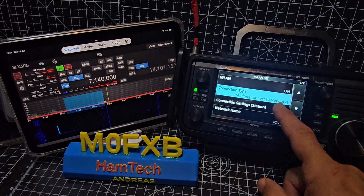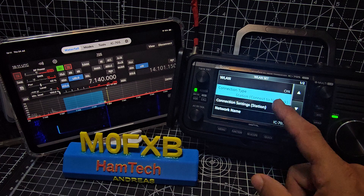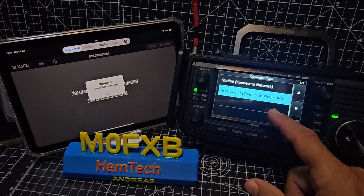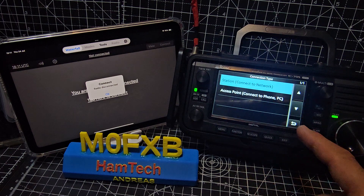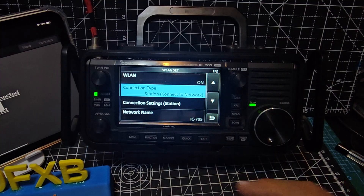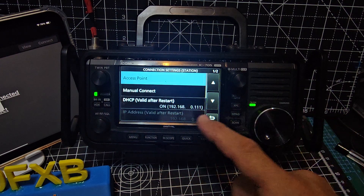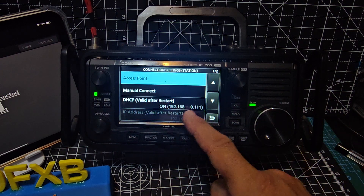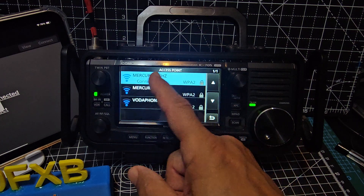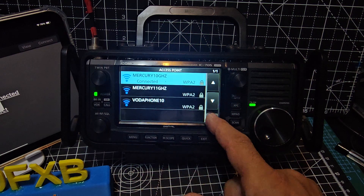You want connection type - it needs to stay on station. Tap that to connect to the network, then just tap it again. Go down to connect station settings and just take note of this IP address. When you tap access point it's going to come up - put in the one you want and connect in the normal way, and you'll see that Wi-Fi appear.